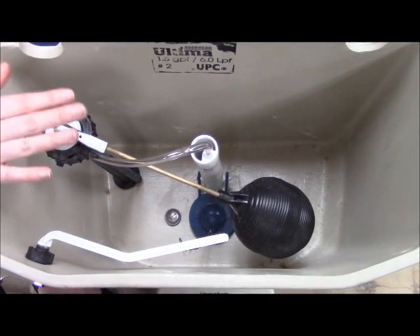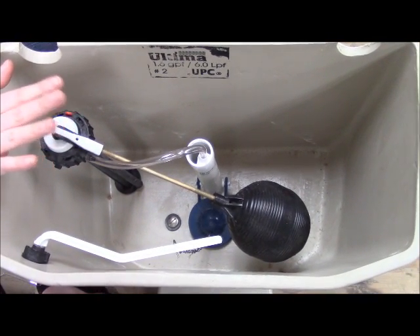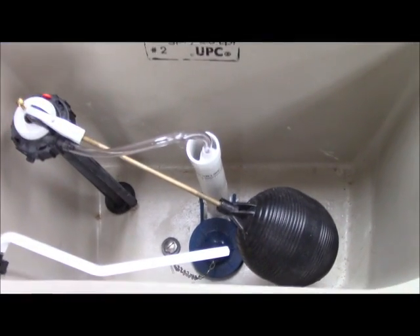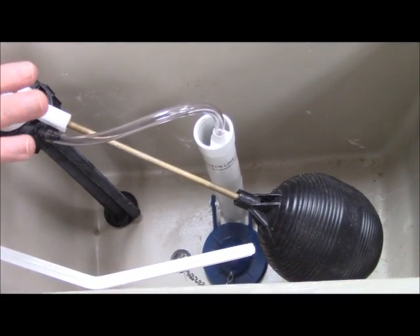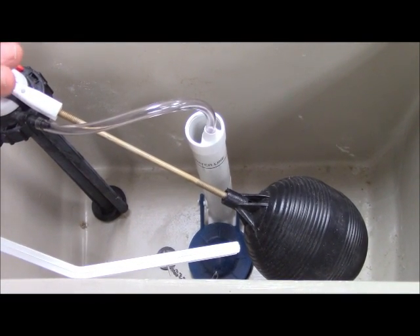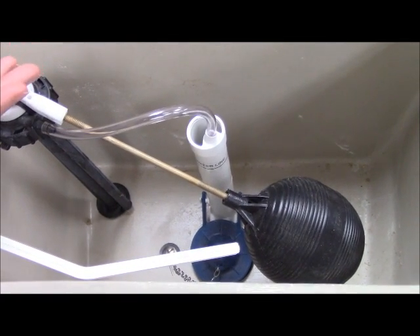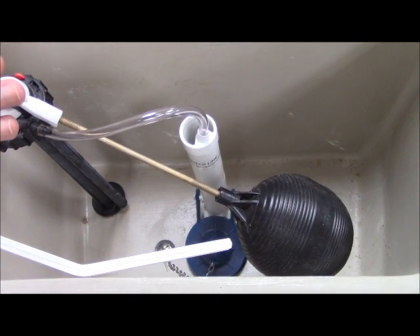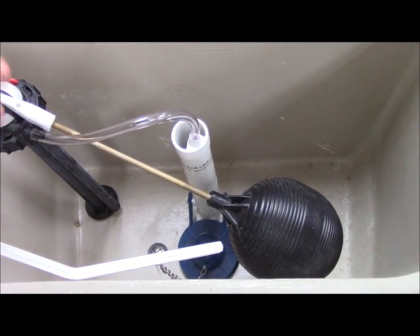Even though you might have found your tank number, that doesn't necessarily mean all the parts in your toilet are going to be easily identifiable. Sometimes manufacturers make a tank and several different flush valves or fill valves that will fit inside it. If you have more than one toilet in the house, you could take your toilet apart, measure the pieces, and try to find your parts from there. But if you only have one toilet, we definitely do not recommend that — you don't want your only working toilet out of service.